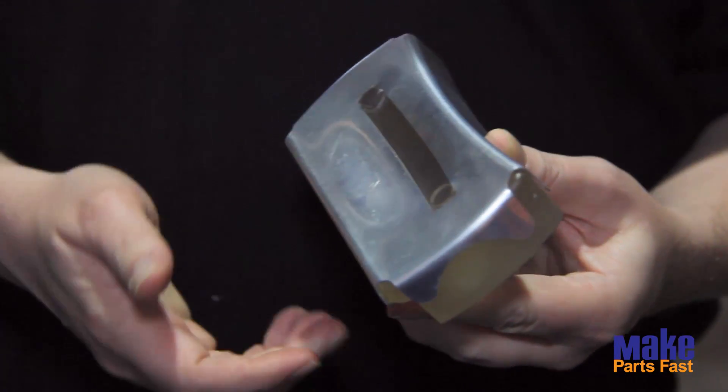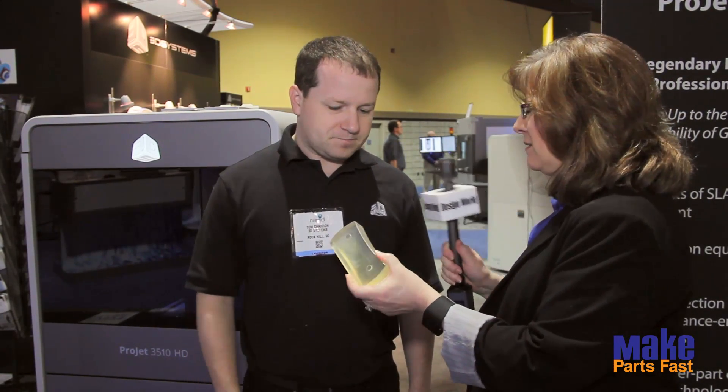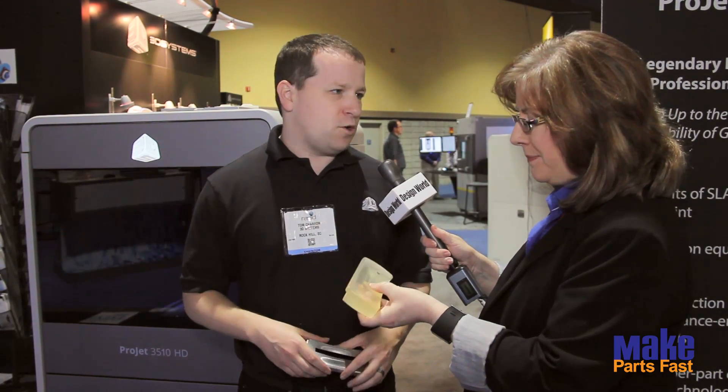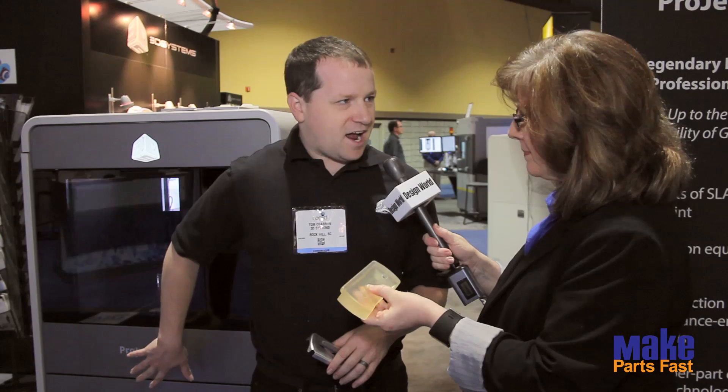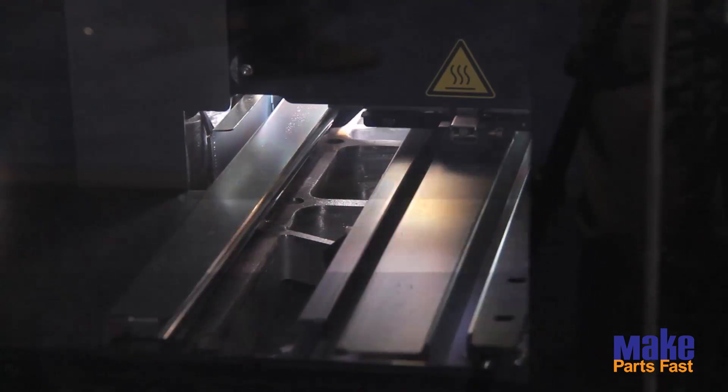I feel like I could throw that on the floor and it wouldn't even break. Absolutely you could — yeah, that's a solid piece. The material is our VisiJet M3 Crystal, a UV photopolymer that's jetted out and then cured via UV process in the ProJet 3500. And then they just use this in aluminum stamping — hydroforming.